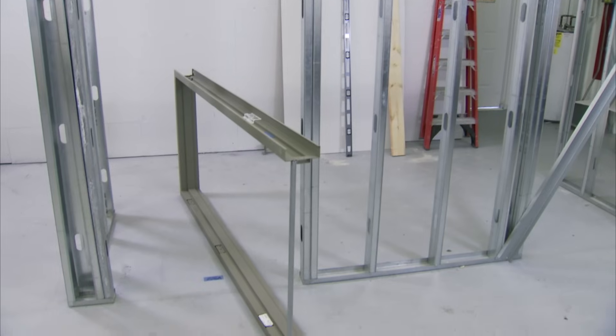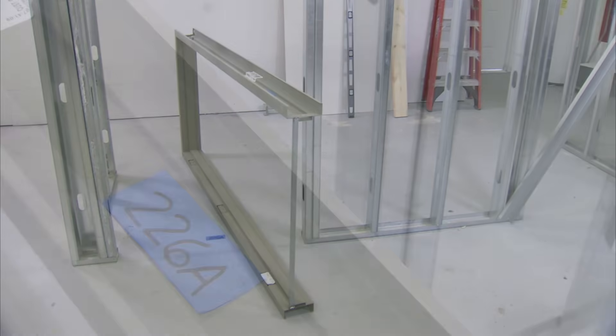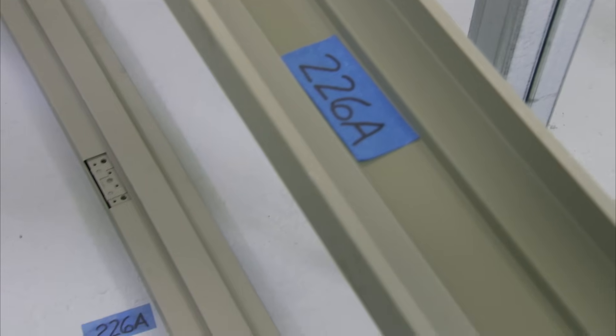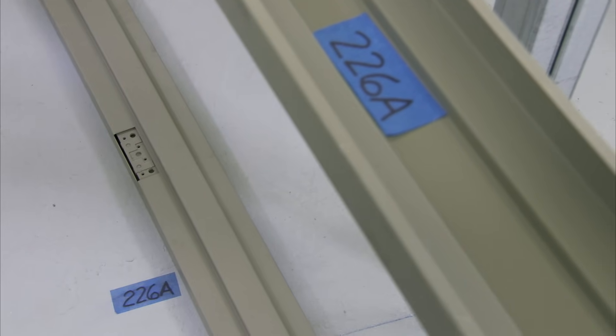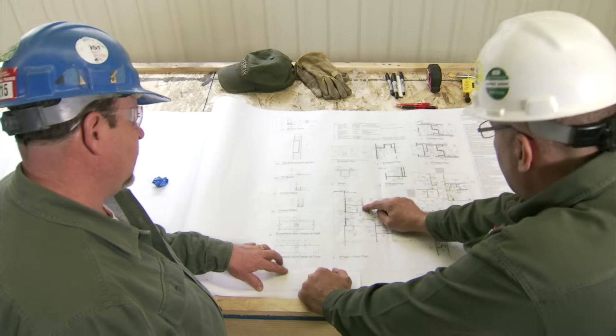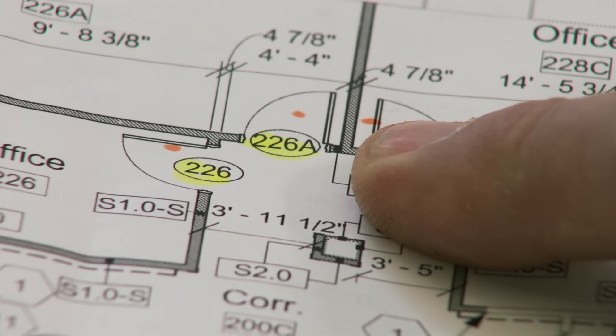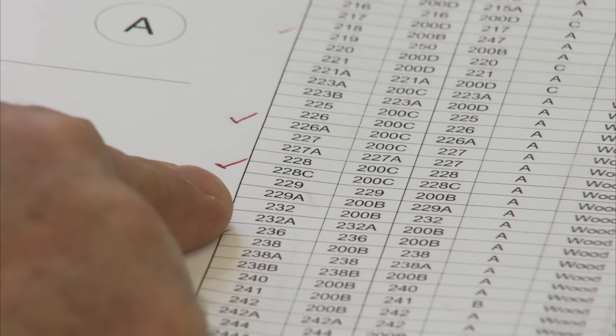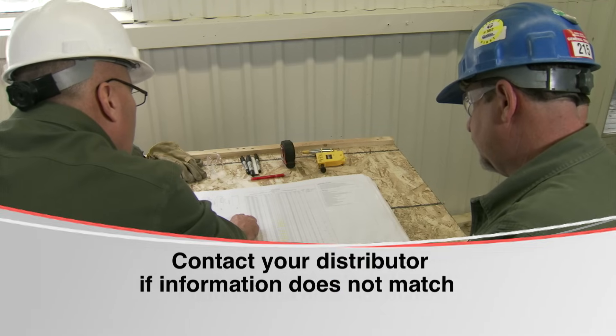Locate the frame at the door opening location. Verify the frame opening number to the actual opening location number — the two should match. Next, compare the handing and size of the frame to the drawing, and also check the hardware schedule. Contact your distributor if information does not match.